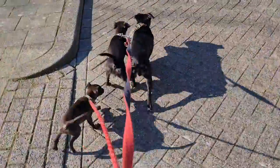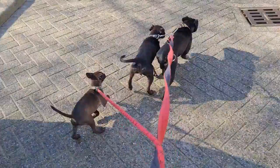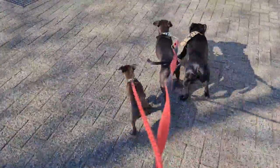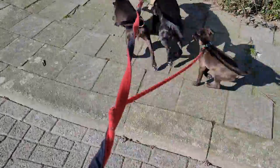Walking with three dogs is not easy. But walking with multiple dogs is quite a challenge, so to say. The trick is that you don't have them intertwining with all the leashes all the time.